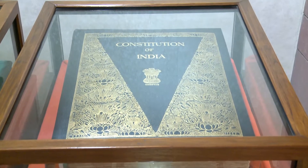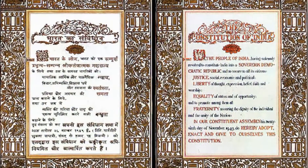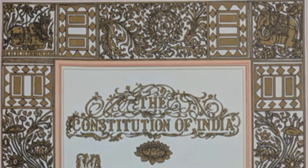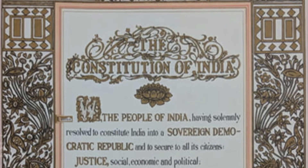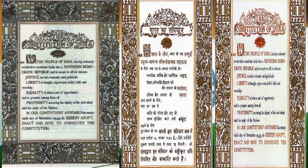This is our own constitution — the largest handwritten constitution in the world. The original draft of the constitution was neither typed nor printed, but the best calligraphers and artists were engaged to depict the rich heritage of the country. This original draft bears the fragrance of freedom and the touch of the fingers of those calligraphers and artists.